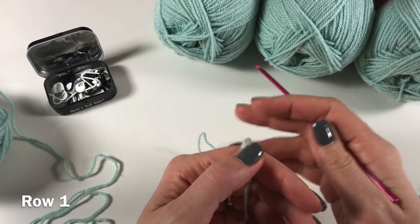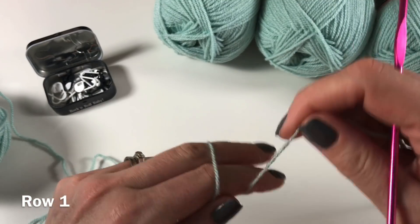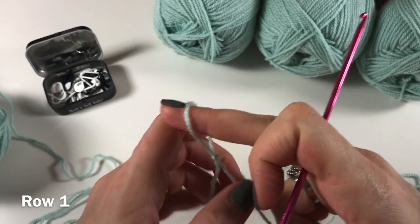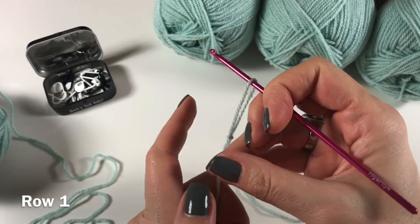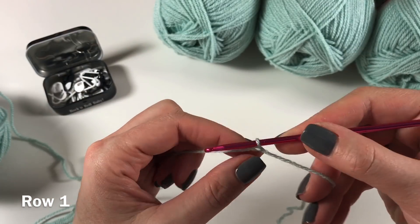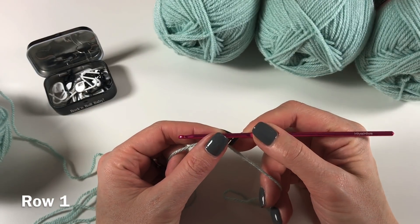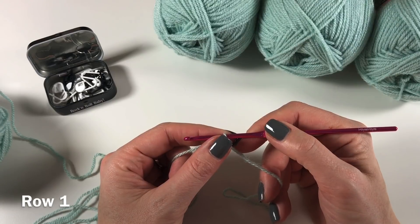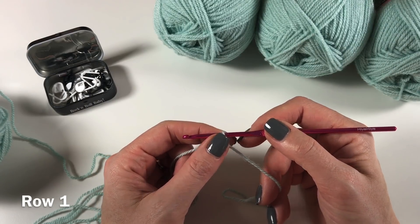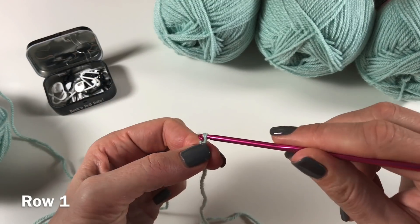We are going to get started by making a slipknot. Insert your hook. I know you're dreading me saying this but we need 195 chains — just take your time, there's no rush. So 1, 2, 3...